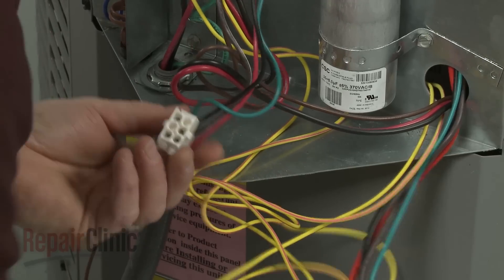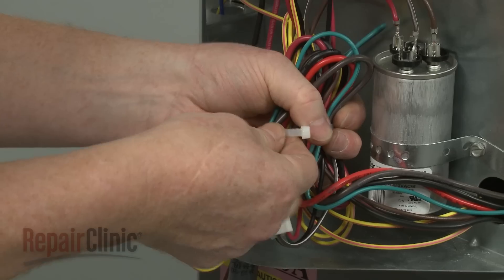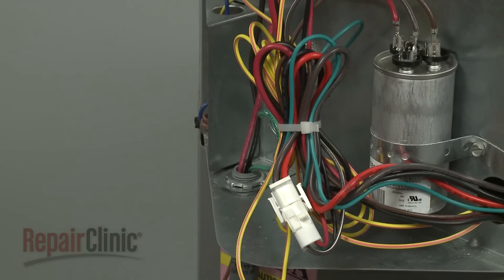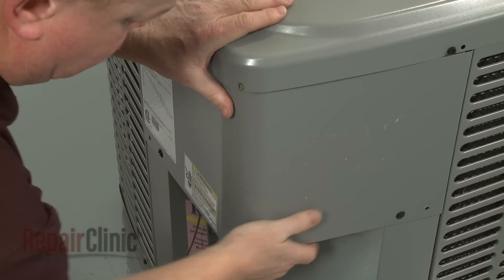Now connect the wire harness. Bundle the wires together and use a zip tie to secure them. Re-align the access cover and replace the screws to secure.